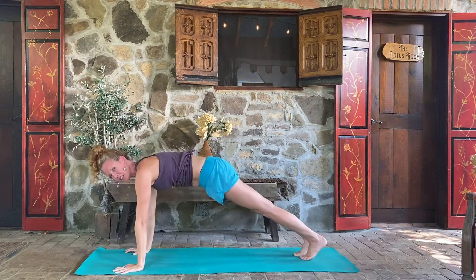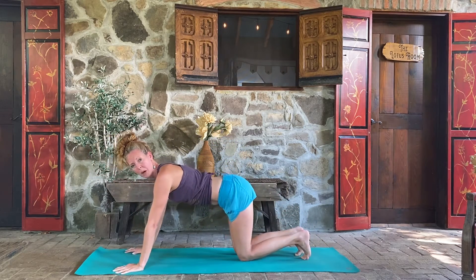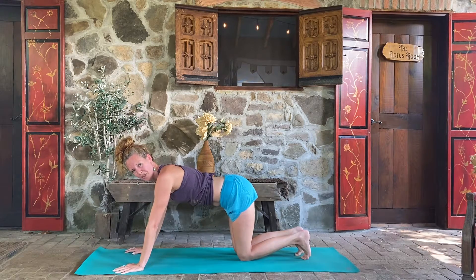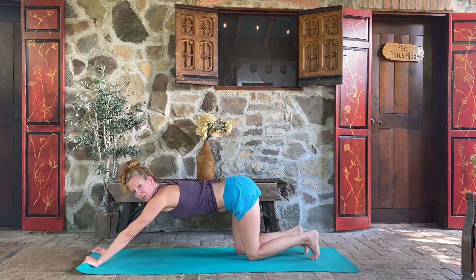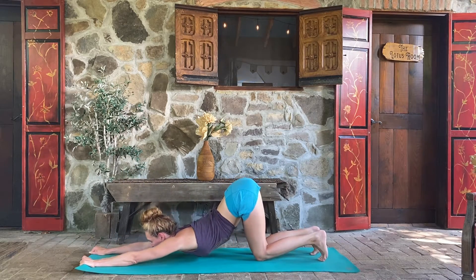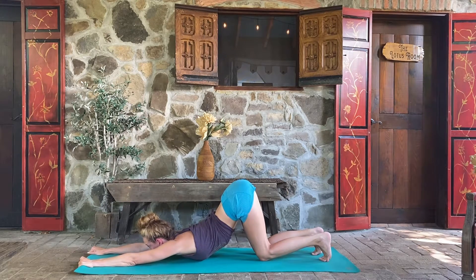From this plank pose we're going to drop the knees and head into a puppy pose to stretch the upper back and shoulders. Walk the arms forward — you can grab a hold of the front edge of your mat and just drop the chest toward the ground. Let's be here for five cycles of breath: five, four. Try to externally rotate your shoulders here — three. Bring your chest a little closer to the ground — two.